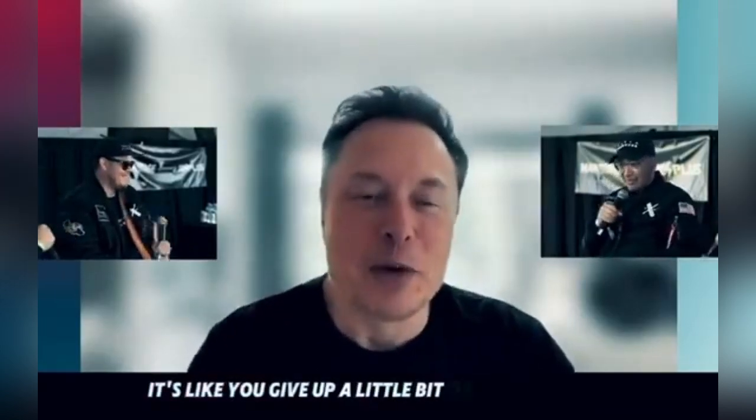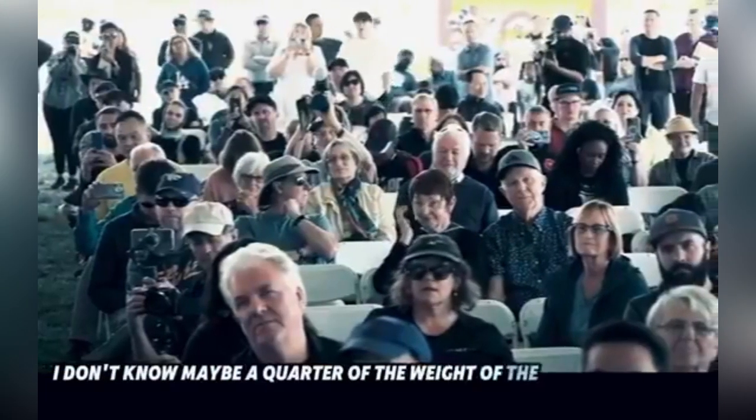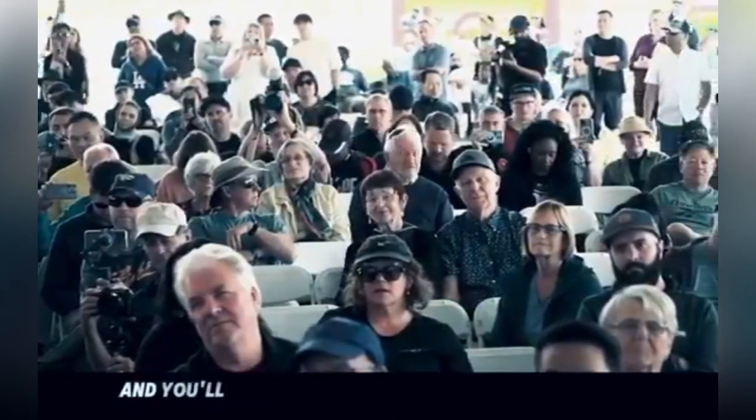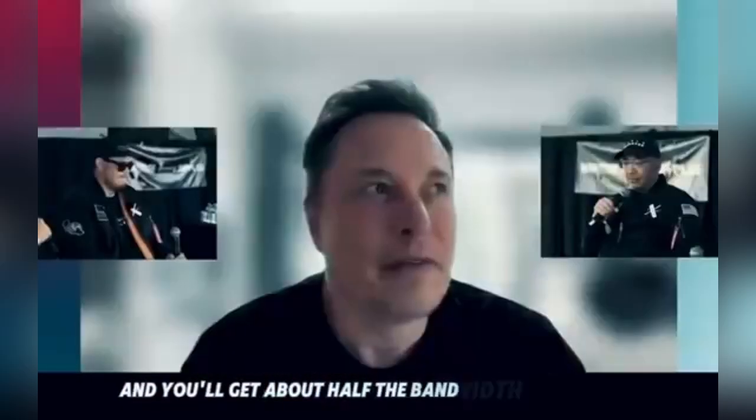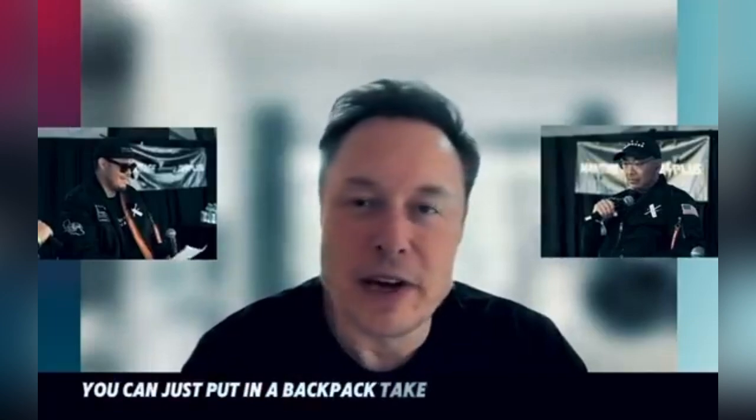Backpack size. You give up a little bit of antenna area, but it's extremely portable. It's maybe a quarter of the weight of the regular one, and you'll get about half the bandwidth. The ability-to-weight ratio is really good. You can just put it in a backpack and take it anywhere you want.